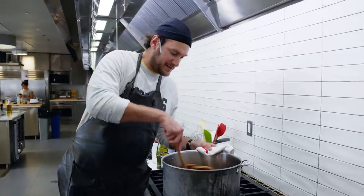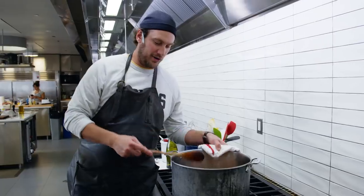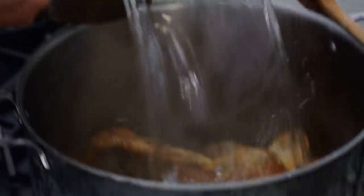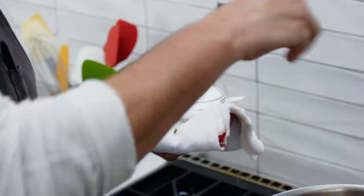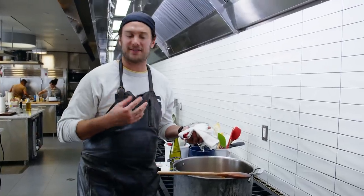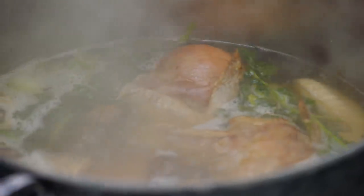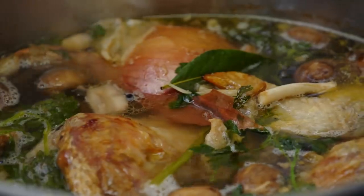So now we're all set — we've got our wings in there, our hock, all our mirepoix and veg. The only thing left is the water. I'm going to pour it in with a little confidence. I add a pinch of salt — a lot of schools of thought won't add salt until the end, and that's great, since once the salt's in you can't get it back. So it is smart to season your stock when it's finished. We've got our stock brought up to a full boil, and now I'm going to reduce it to a simmer.